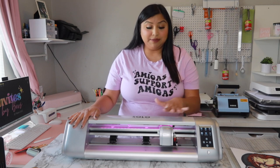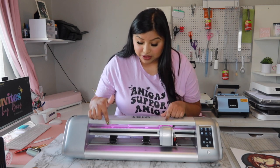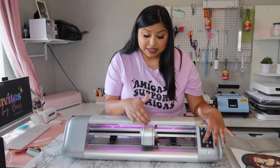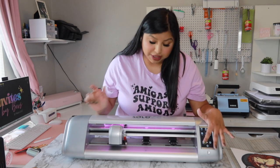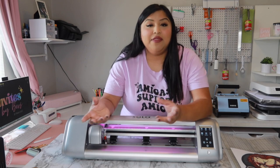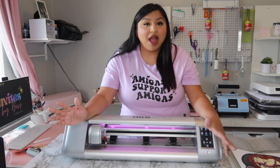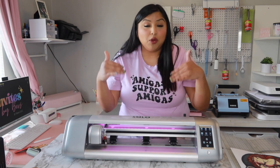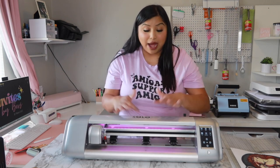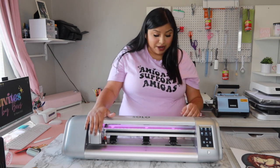Now that the print is on the mat, let's set up the machine. Make sure all the pinch rollers — the black rollers — are sitting on top of the gray grit shafts. These grit shafts hold your mat in place. If you're having issues with roller marks on your prints, you can move your rollers to avoid rolling over your image. I haven't had issues personally, so I'll leave each roller on top of its grit shaft.